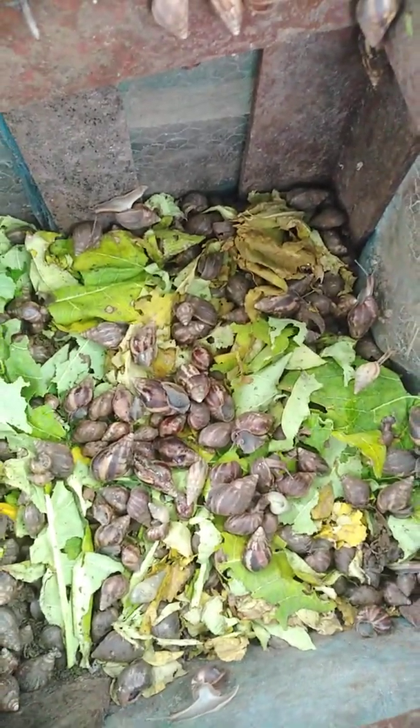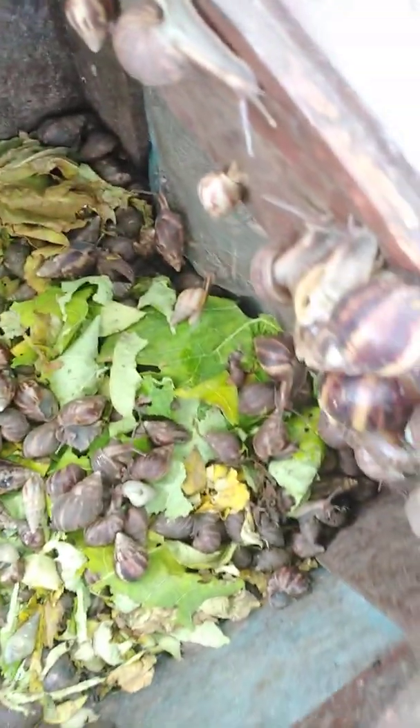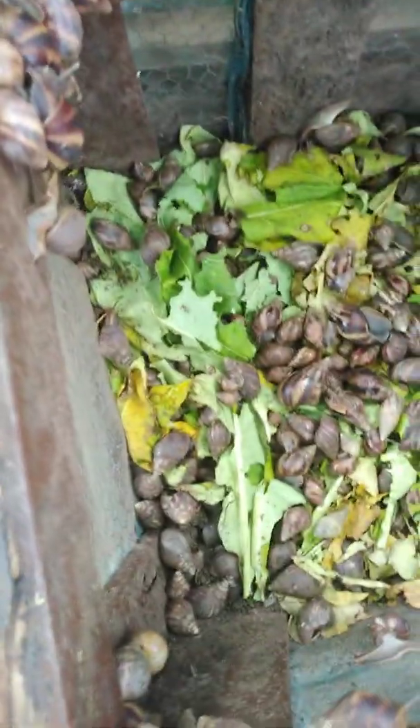I encourage you guys to also try and do the same. If you have a small land in your house, also try and plant one or two things so you could implement Super Grow on them.